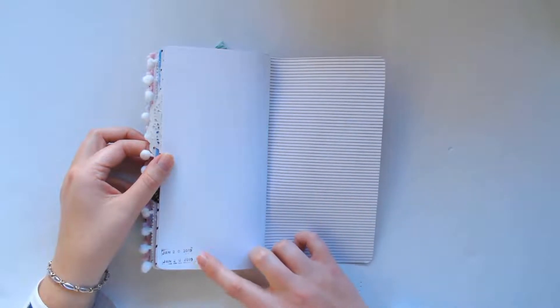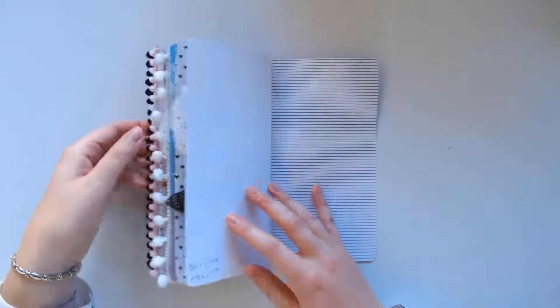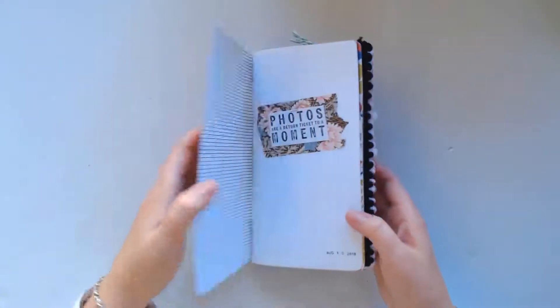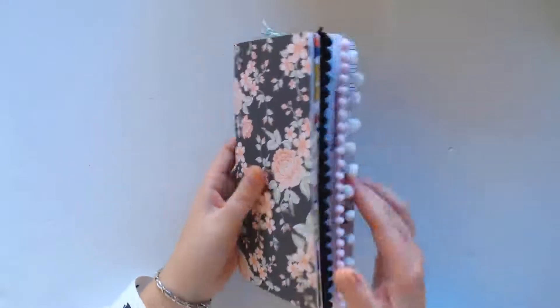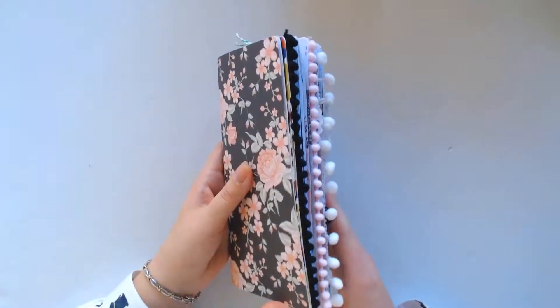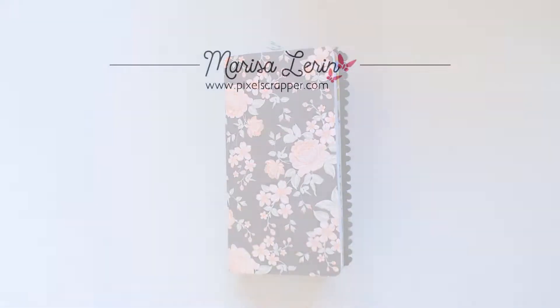And that's the end. I did stamp the last page so that I know when I finished — January. I started in August, so about half the year. Thanks so much for watching this video. Bye!